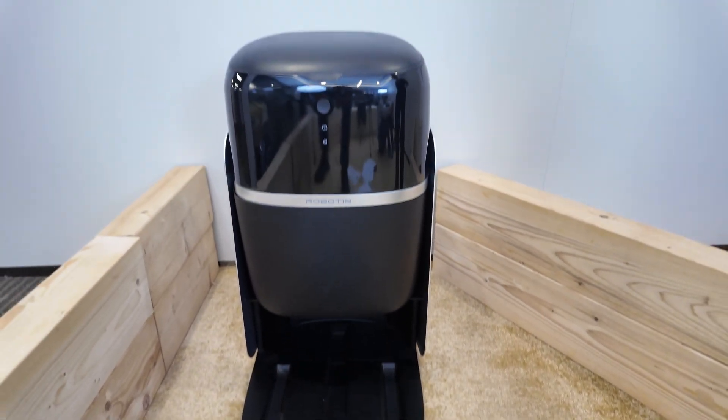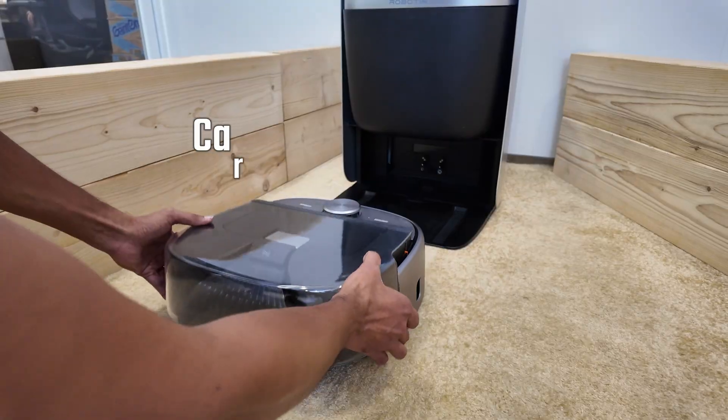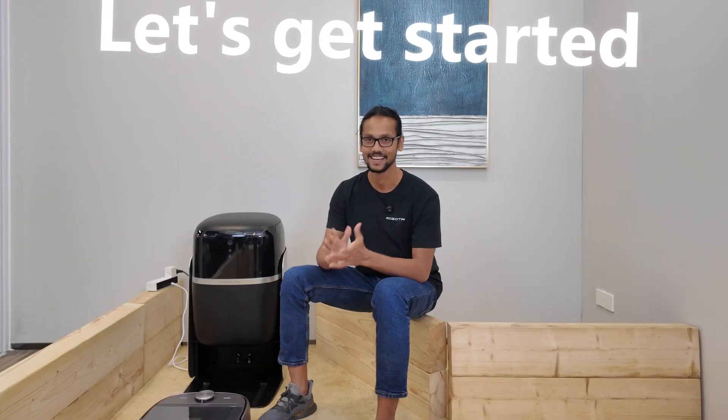Hello everyone, I'm Rabi from Robotin. Since our last update, we have made significant improvements to the Robotin R2, especially to our docking station, our app, and the overall software experience. In today's video, I'm going to show you everything you can do with Robotin R2 and its carpet wash and dry module. Let's get started.